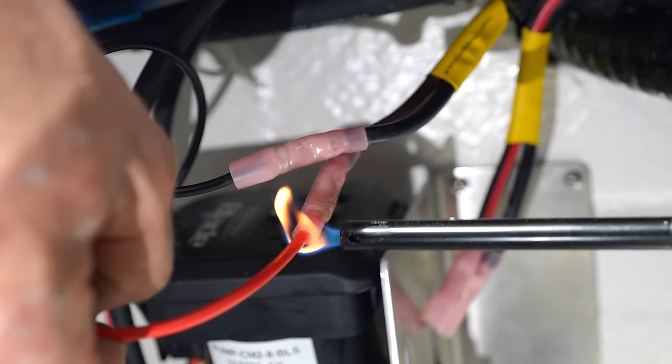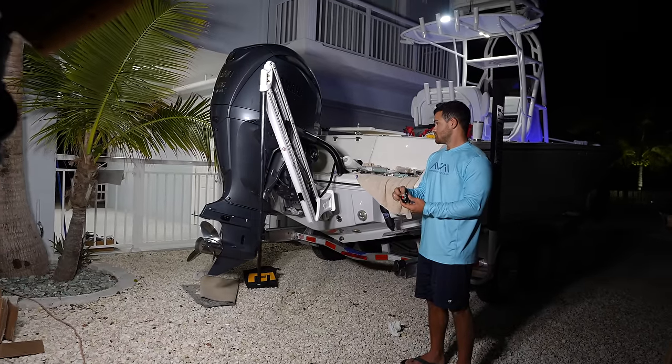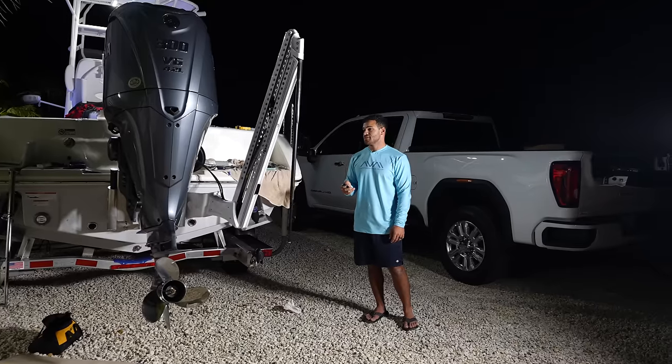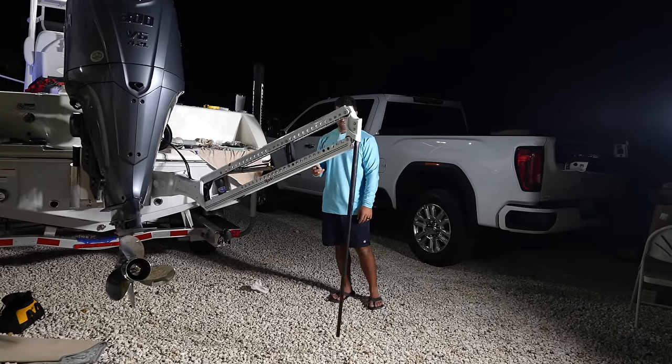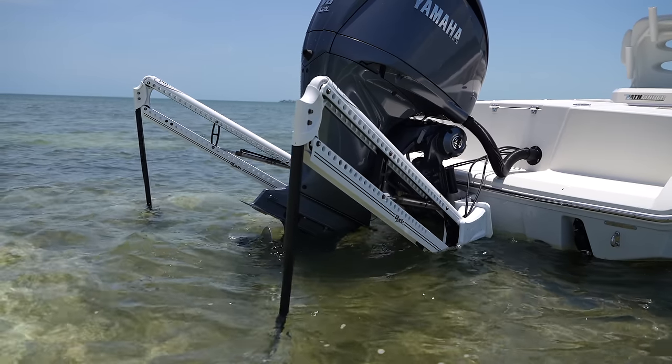The last thing to do is prime the Power Pole pump. I'm going to include instructions in the video description below on how to do that. As you can see, the pump is working perfectly. And in order to install duals, we just repeat the entire installation process all over again.